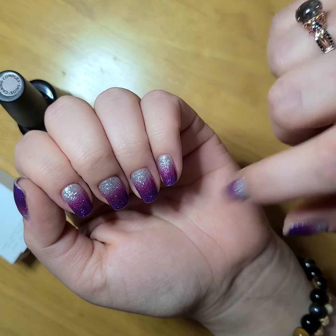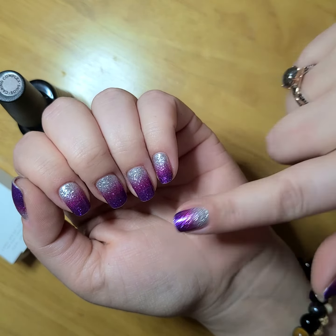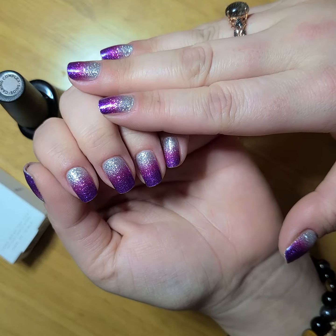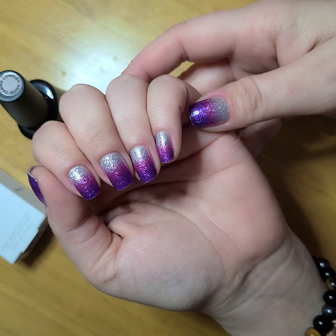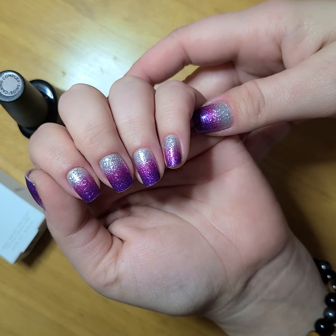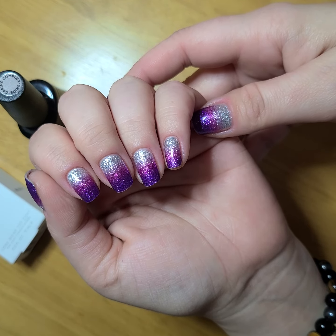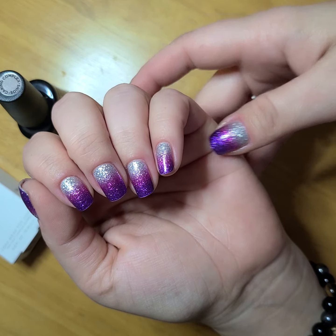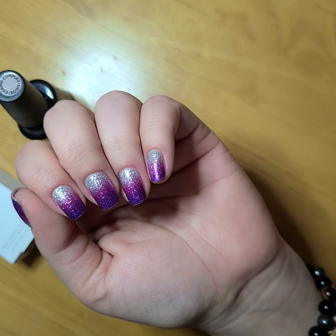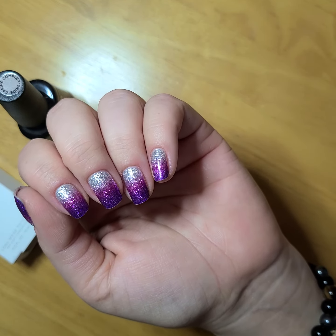I've had these on for about 12 hours right now, and I didn't have any issues with them lifting or raising at the tips before I sealed them. So instead of just doing your traditional brush strokes, you just want to make sure to go in and seal those tips. You can repeat that step in five days if you need to. I typically can go at least 10 days without having to add additional top coat. If you're very hard on your nails or you type heavily, you'll want to apply it about once every five days to keep those tips looking fresh and fantastic.